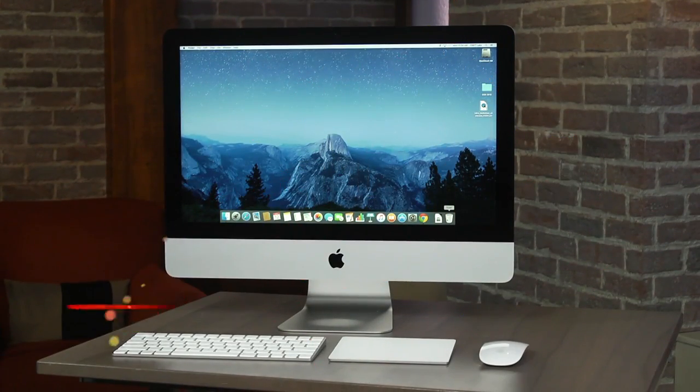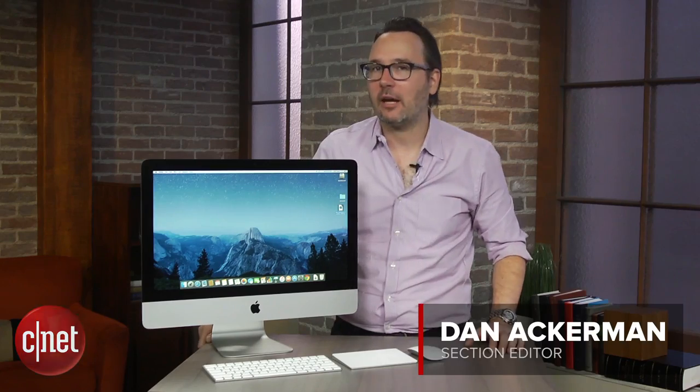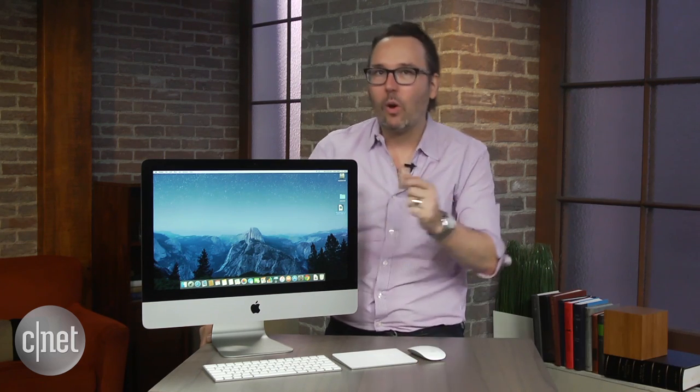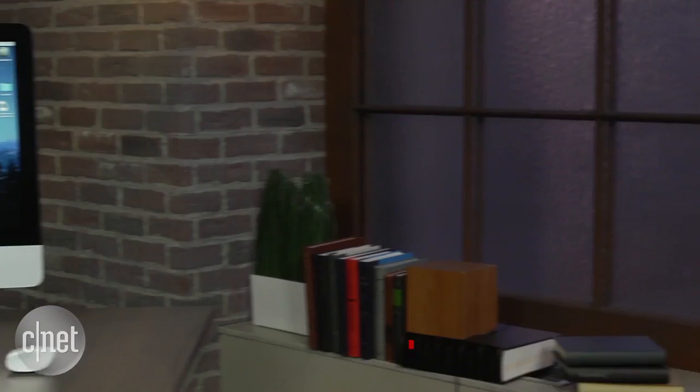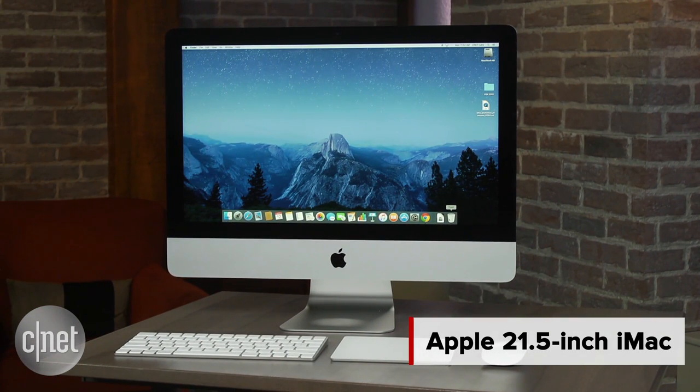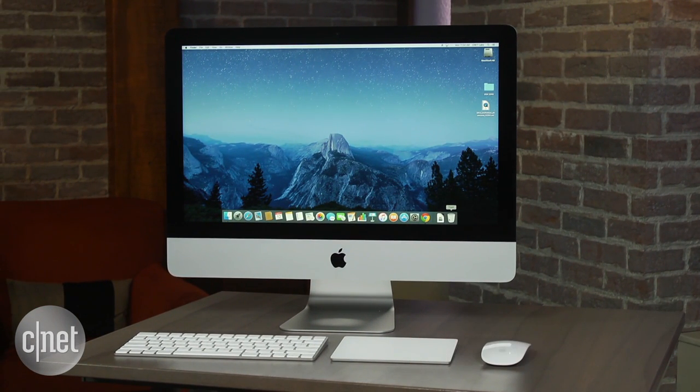It's a whole new look, or at least a way to look at your iMac. I'm Dan Ackerman, and this is Apple's 21.5-inch iMac with a 4K Retina display. That's the most obvious change for this year's 21-inch iMac. The physical design has actually stayed the same for the last couple of years.